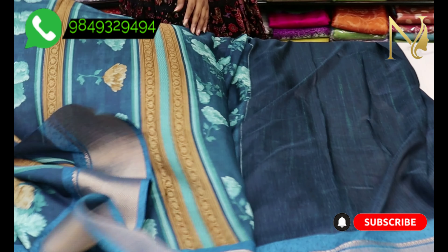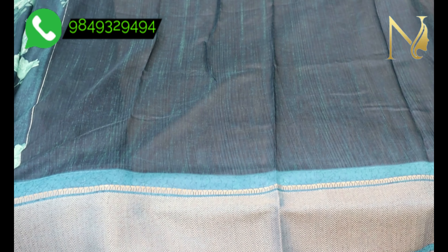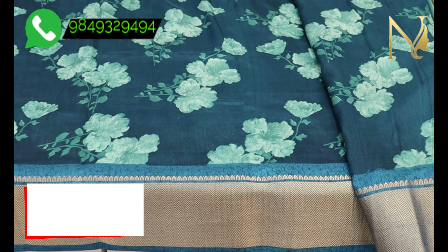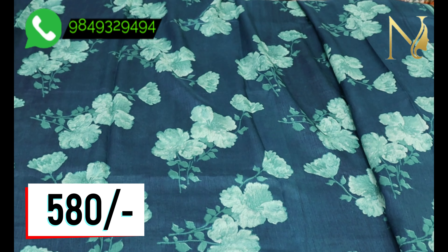You can use the cloth in many ways — you can wear it open and drape it fully to create your look. It is very beautiful.